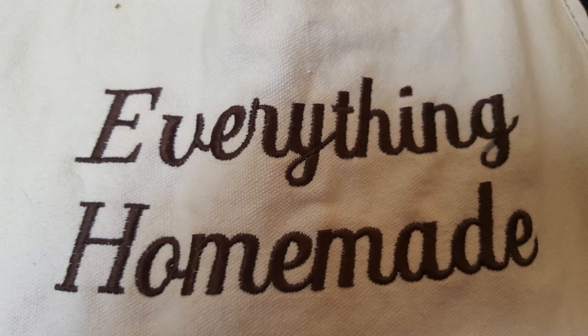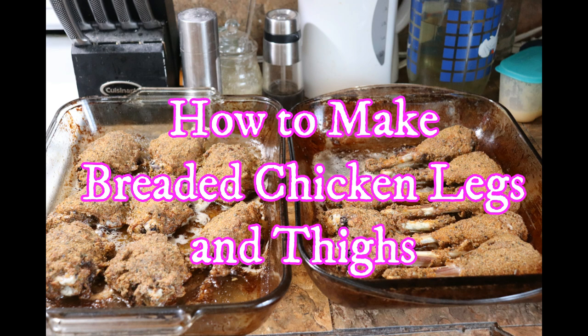Everything Homemade. Hey everyone, it's Rita with Everything Homemade, and I know I haven't done a cooking video for a while, so today I'm going to show you how I make my famous breaded chicken legs.